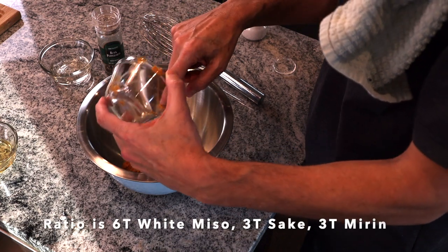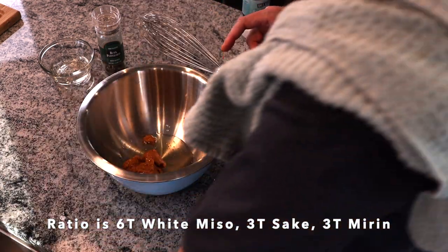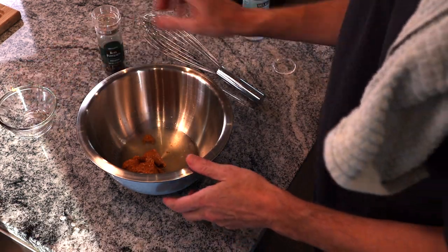In goes our white miso, three tablespoons of mirin, and three tablespoons of sake.